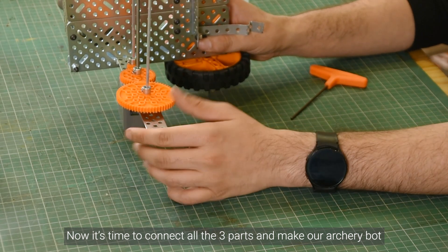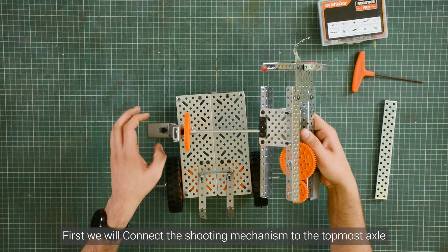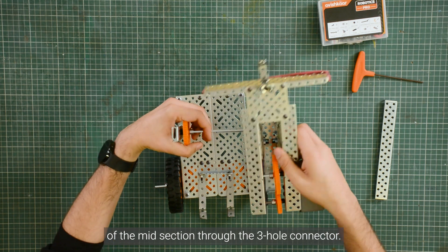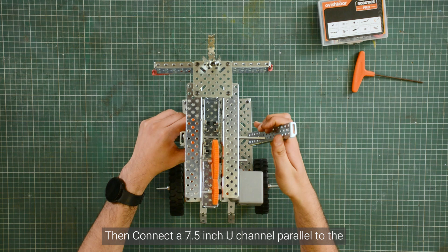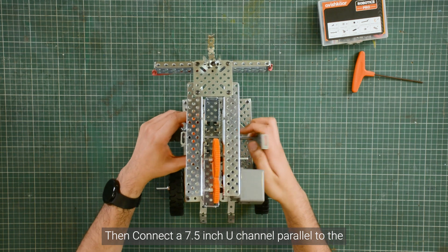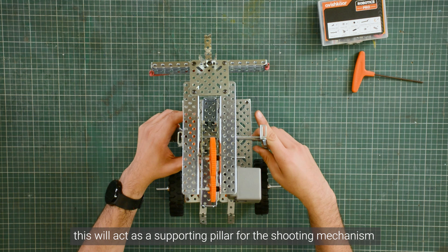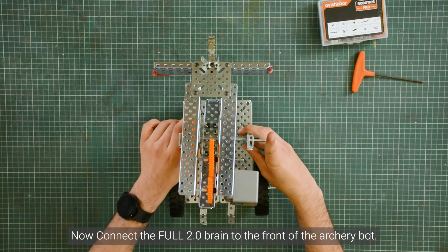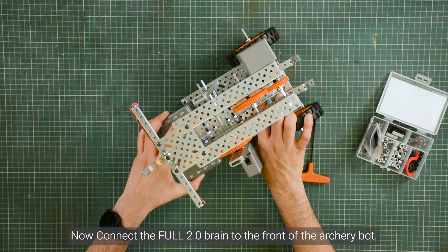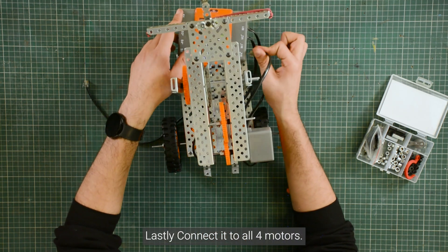Now it's time to connect all three parts and make our archery bot complete. First, we will connect the shooting mechanism to the topmost axle of the midsection through the three hole connector. Then we will connect a 7.5 inch U-channel parallel to the supporting tower with the gear system. This will act as the supporting pillar for the shooting mechanism. Now we will connect the full 2.0 BLE brain to the front of the archery bot. Lastly, we will connect all four motors.